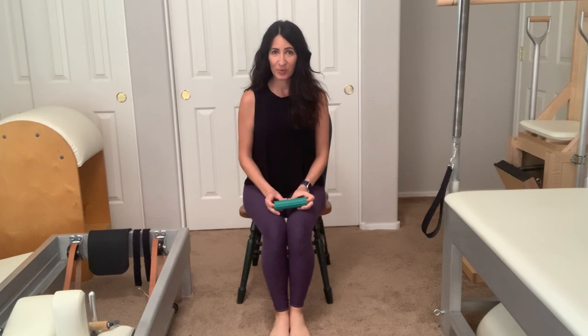Hi, do you have flat feet or weak glutes, or have you been told that you have weak glutes? If so, this workout is specially made for you.